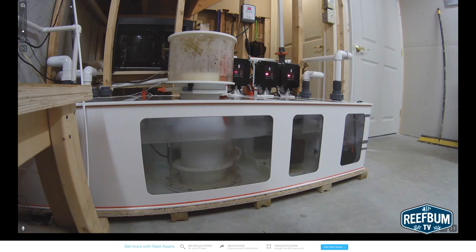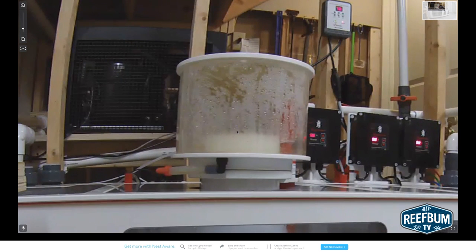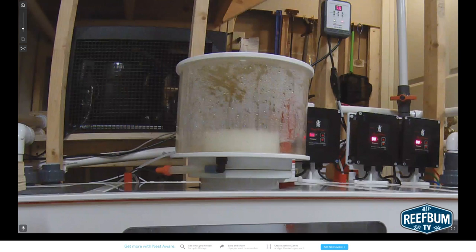To zoom into certain parts of the video, I click on the plus icon in the upper left hand corner, then drag my mouse to the area I want to zoom into. I can then hit the plus button to enhance the video in this zoomed in area. To zoom back out, I hit the negative icon.